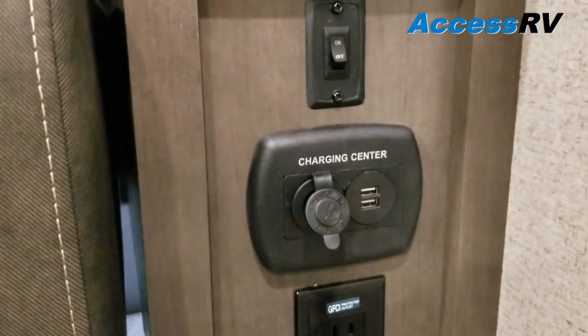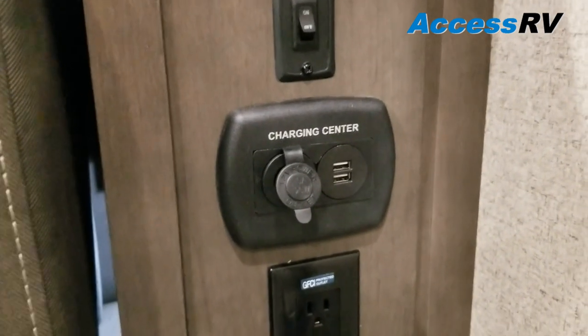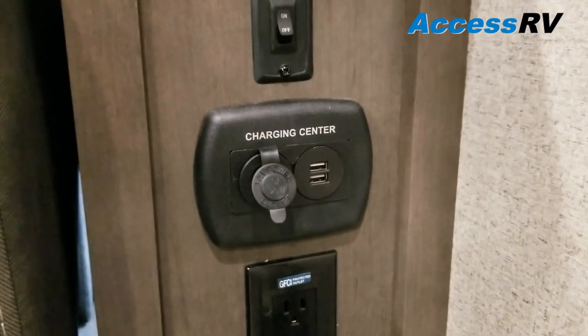On the door side of the sofa, you're going to have a 12 volt charging center — for tablets and cell phones you can charge those directly off the batteries rather than having to use shore power or a generator. You do have a ceiling mount and bed curtain to give yourself privacy while you're up in the bed.